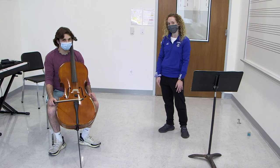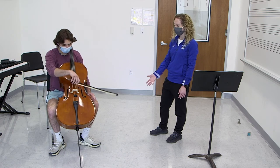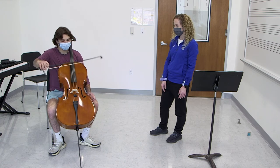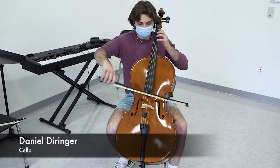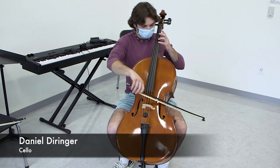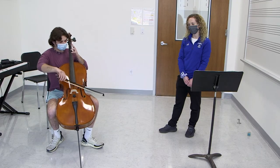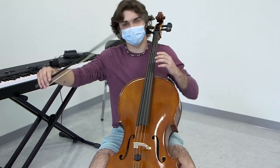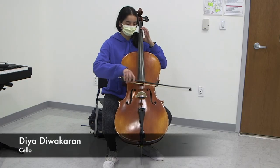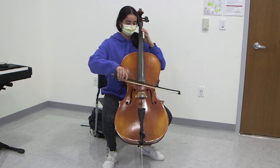Our student today, Daniel, will be going ahead and playing the lowest string on the cello, which is the C string. Next, he'll play the highest string, which is the A string. And now he'll play a little tune for you — the Star Wars theme.